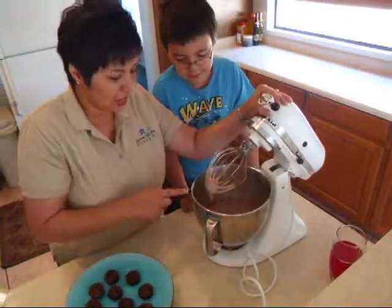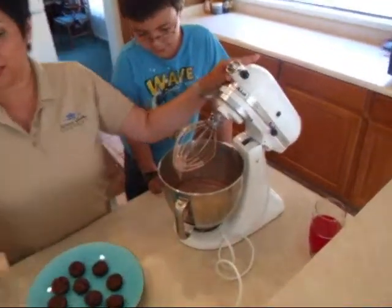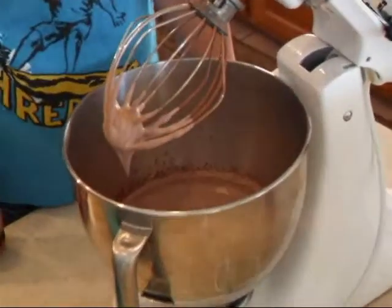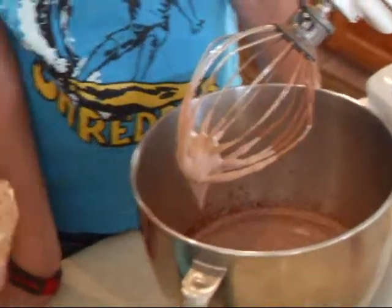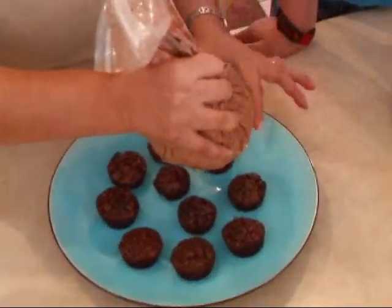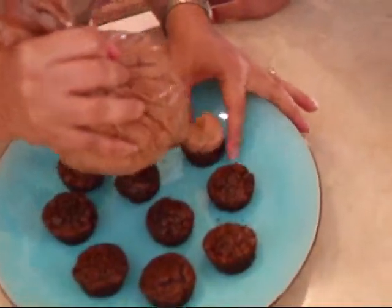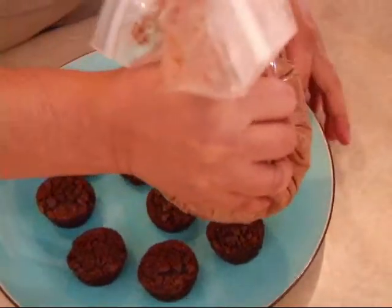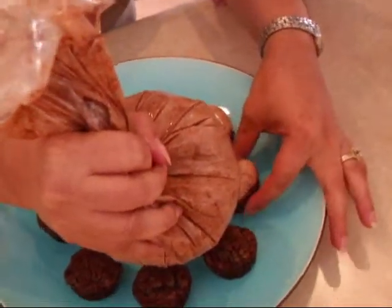Our whipping cream is ready and it has this consistency. We'll move it to a zip lock bag and we're just going to decorate. Danny's going to help us sprinkle the toppings and the jelly beans.